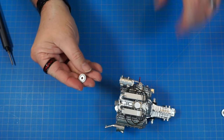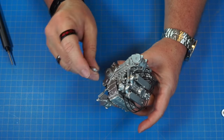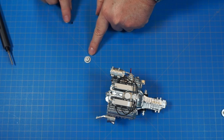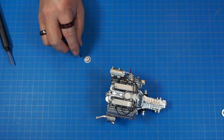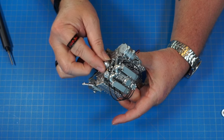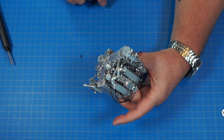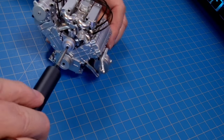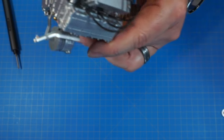Now 24d goes right over the top peg. Then 24e with an AP screw goes right over the top of that piece, and we screw it in with the AP screw.